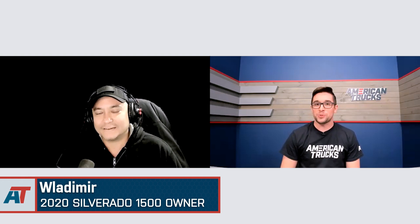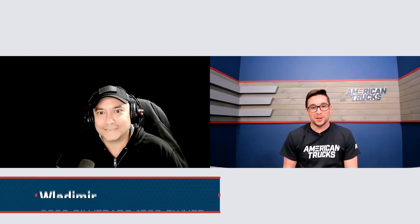Hey everybody, Jake here for American Trucks, and today I'm chatting with Vlad about his 2020 Silverado. Vlad, thank you so much for being here with me today. I'm excited to talk about your truck. Thanks for having me, Jake.